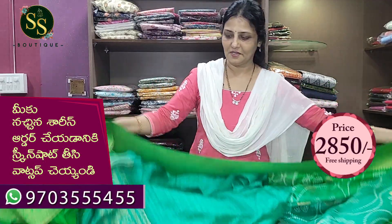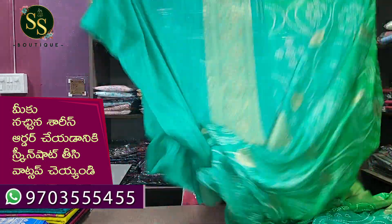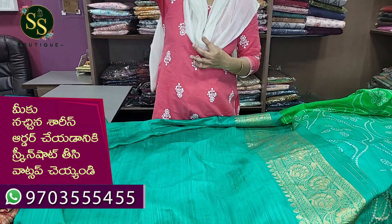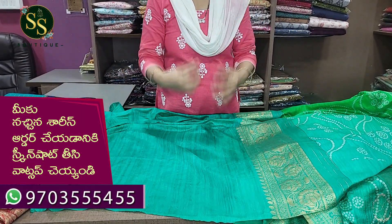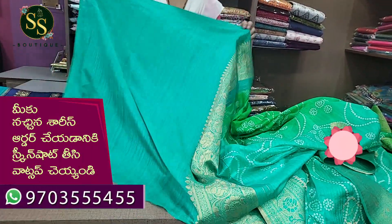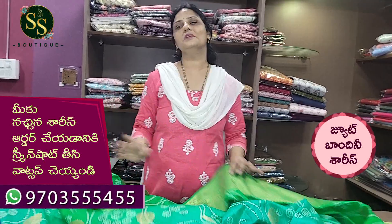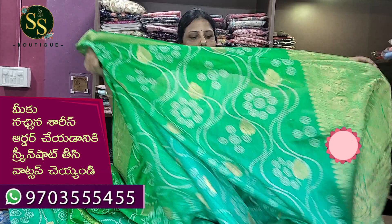It is a beautiful blouse in sea green. This is the fabric blouse. If you want to change the fabric, you can definitely wear a different fabric. If you want to use this blouse, you can use it with the border and sleeves. This is a sea green color combination — you can use this blouse.